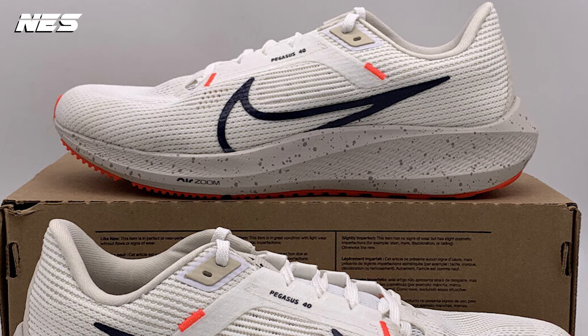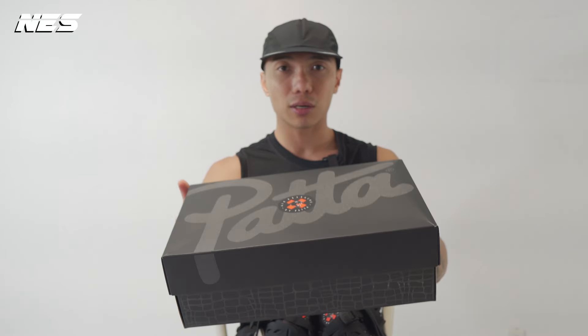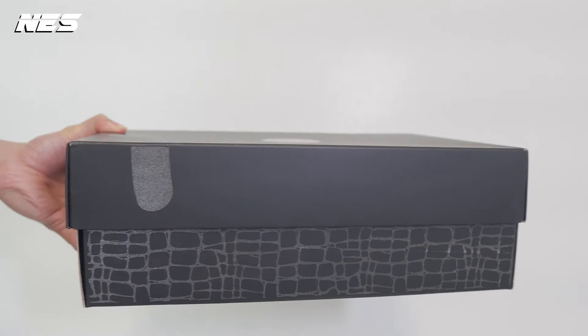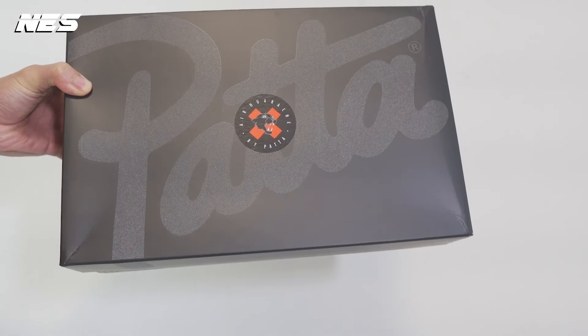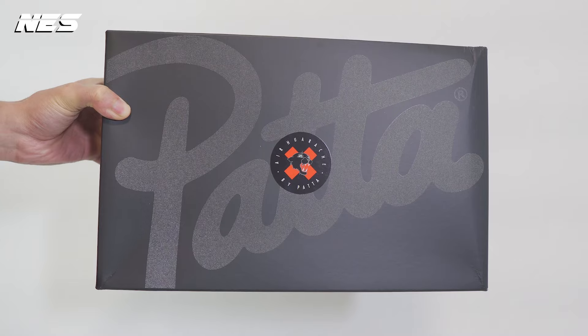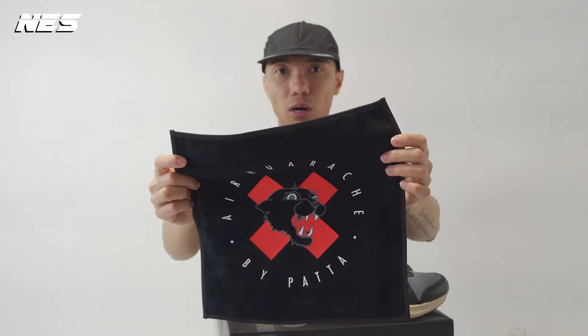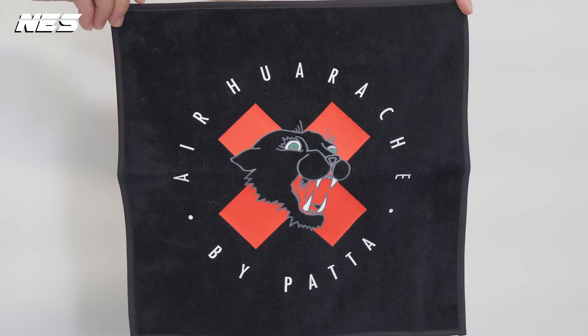As usual, this collaboration between Nike and Pata — they've done a pretty good job on the packaging. You can see they have the Pata branding logo in 3M reflective material around the box. This packaging also comes with a running tower, which may be useful if you are an actual runner.